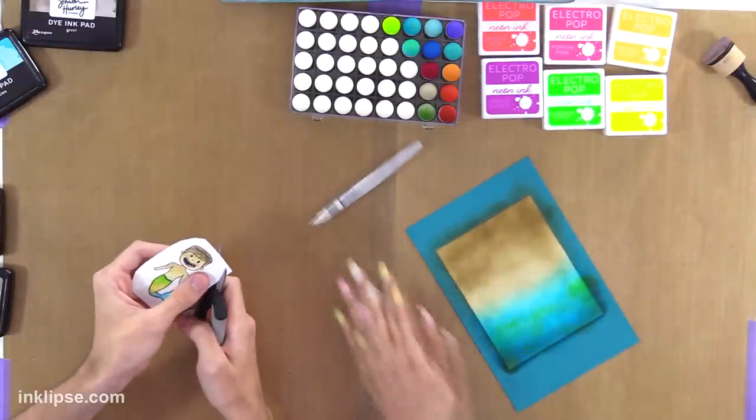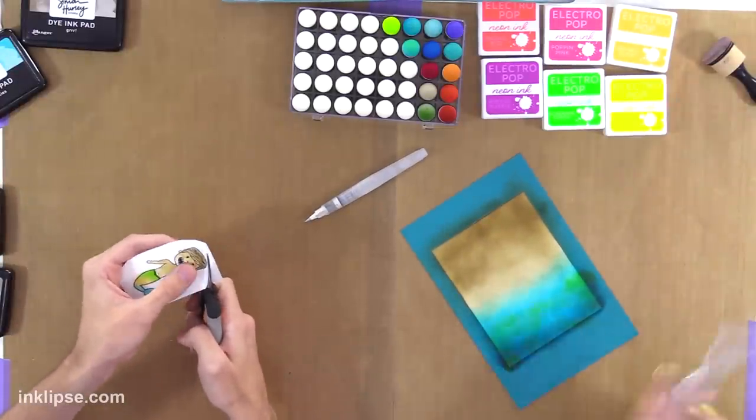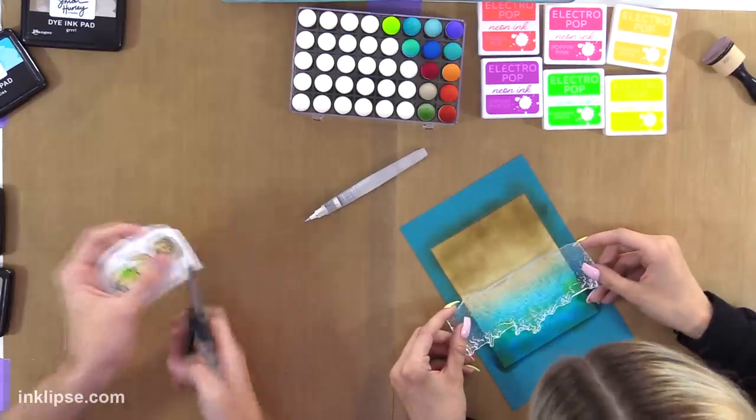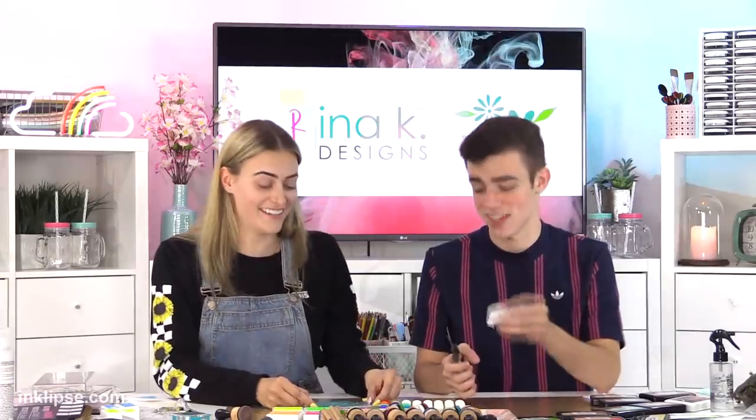So I have this going right now — the gurr worked perfectly. And then I'm just going to lay this on top. Is that all gurr? That's all gurr. Yeah. That's awesome — it looks like two different colors.